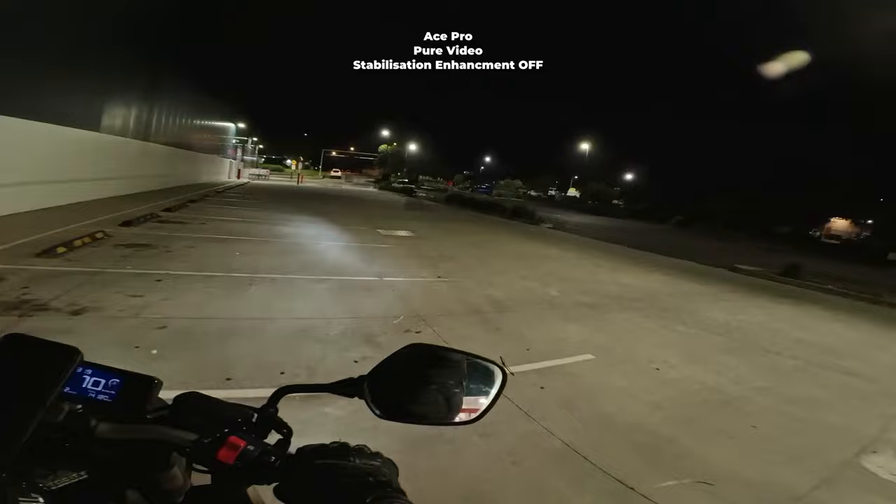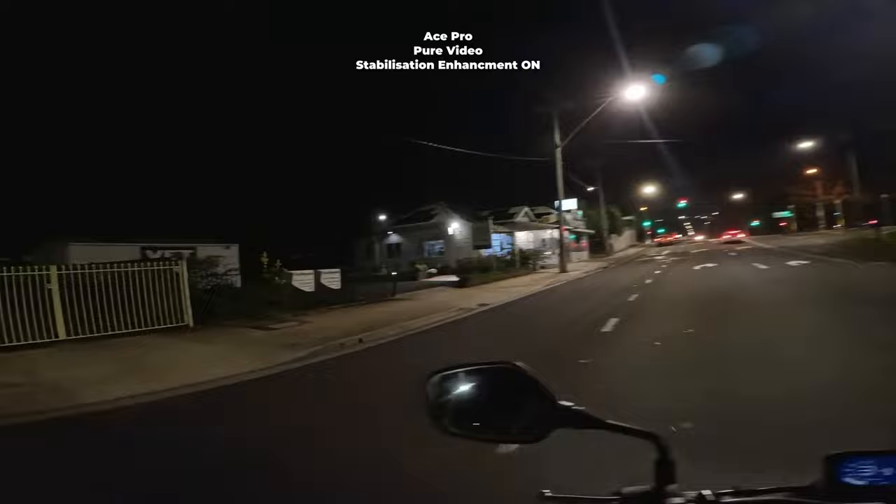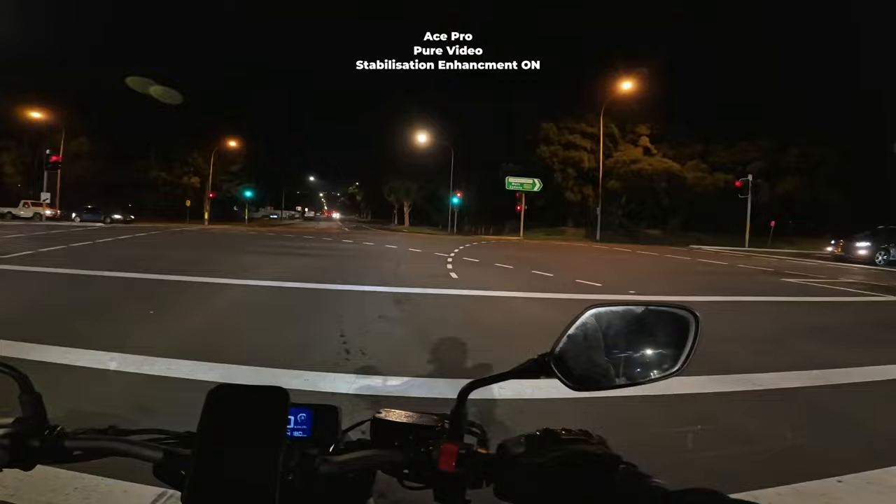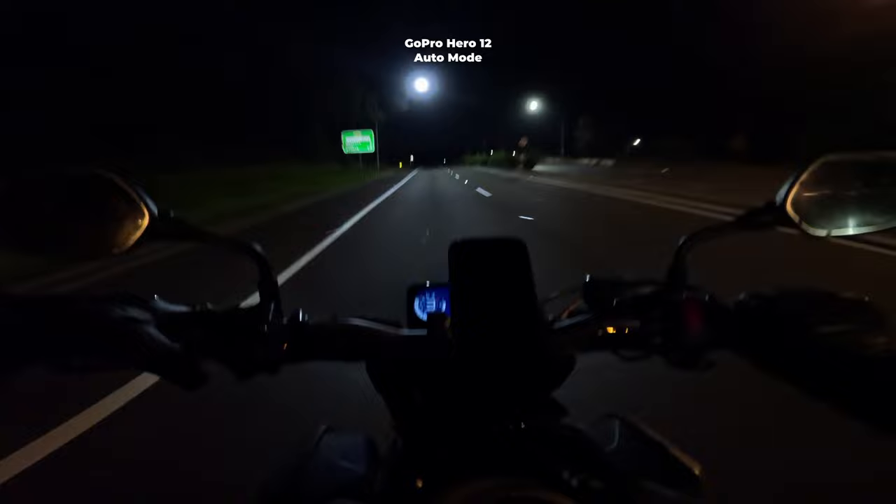So now if I look around and bump around, stabilisation should be doing a better job because it's got sharper frames to work with since the shutter speed is higher. I personally like motion blur in my footage. GoPro doesn't come with this option, so the GoPro is still in fully automatic mode.